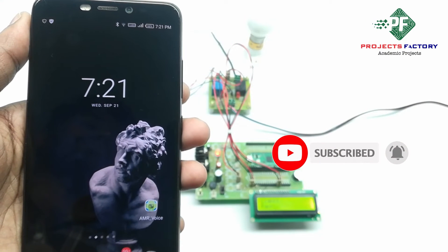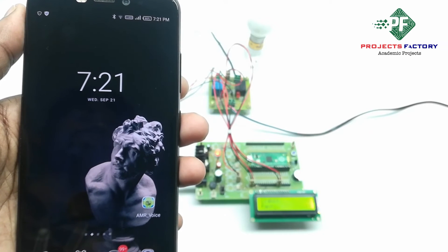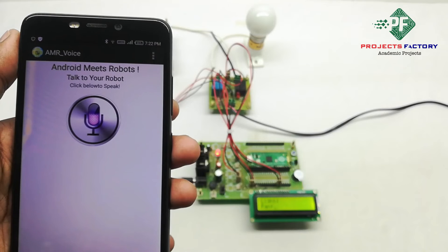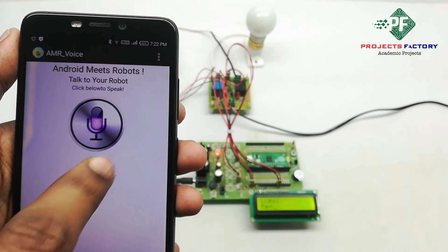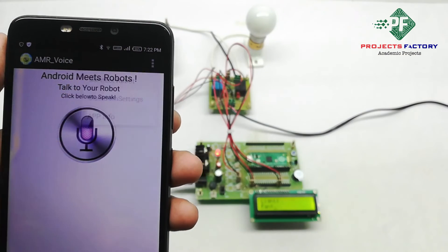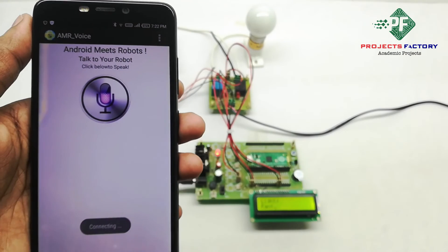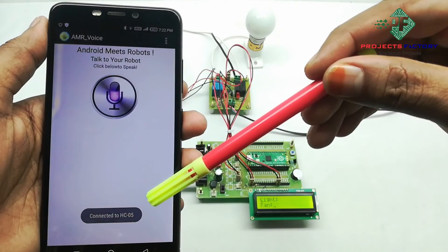After that we have to open the AMR Voice app. It is available from the Play Store. We connect to the robot and it is connected to SE 05.